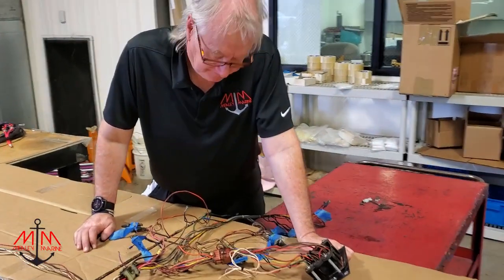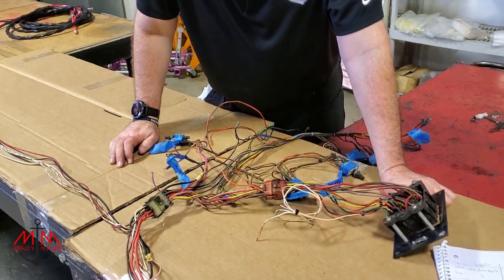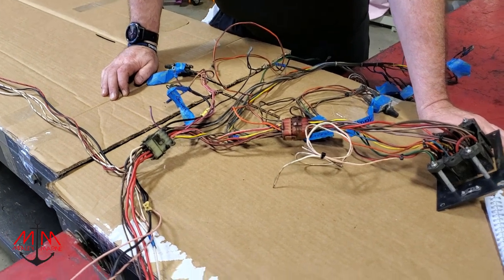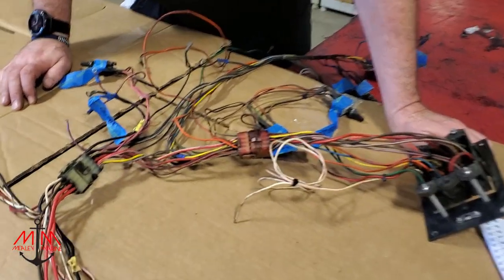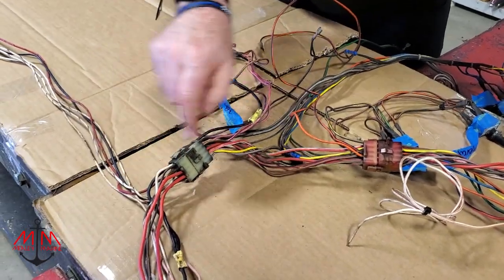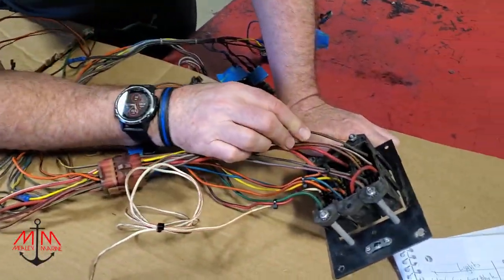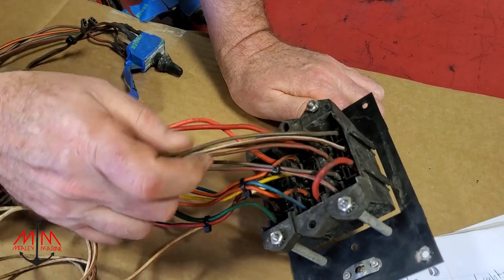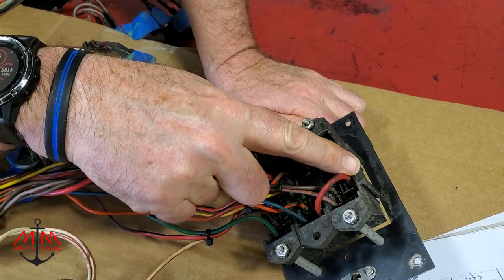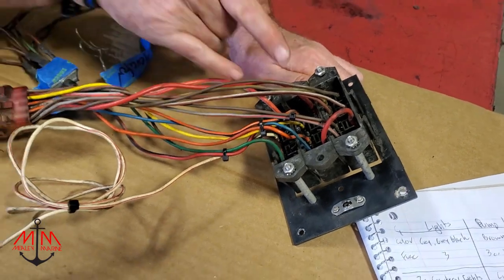Basically we have some hot wires coming back from the battery going through all this into the back of the fuse box. We have two hot wires coming in, and then we have a jumper hot wire over to this side over here, which we're a little bit confused about right now, but we're going to get to the bottom of that. Basically we have two hot wires coming in servicing these two, and they jumper across.